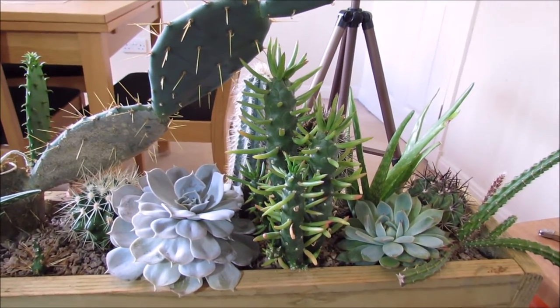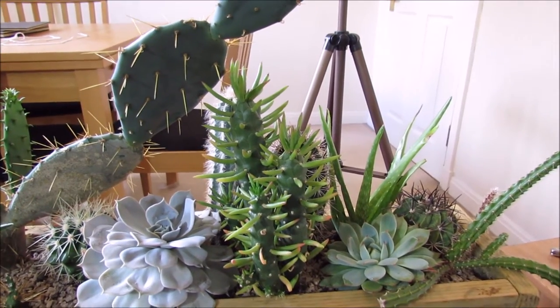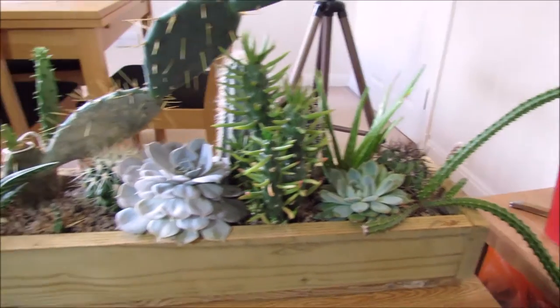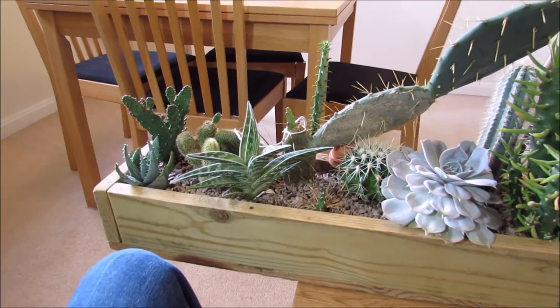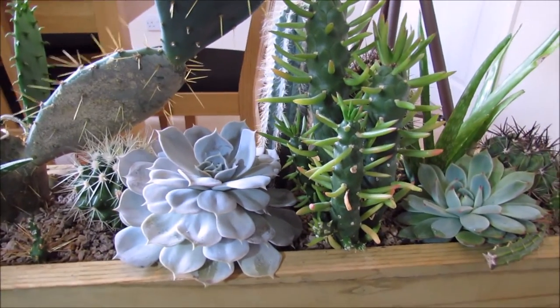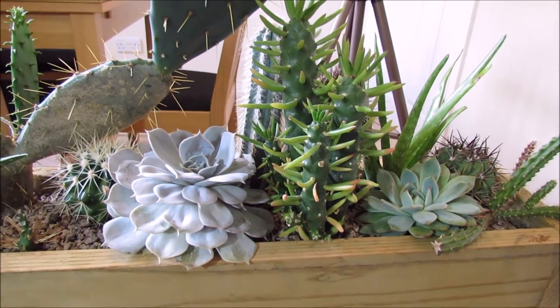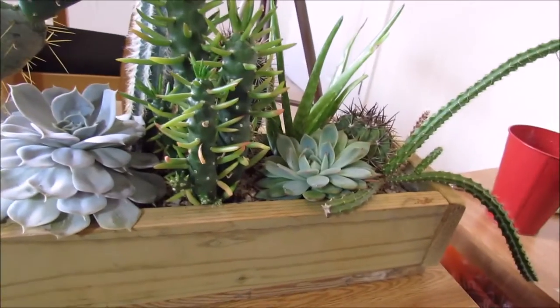Hello and welcome to Gardening at 58 North. Today I'd like to show you how I deal with the mealybugs that I get on my cacti collection. This here is my cacti trough which normally sits on a south facing window in my living room. A few years ago I got some cacti and they had some mealybugs on them, and unfortunately that's now introduced it to this cacti trough.